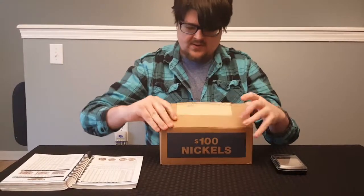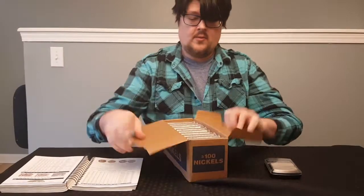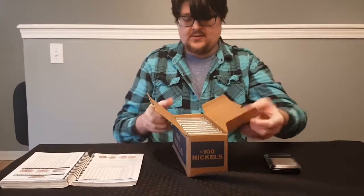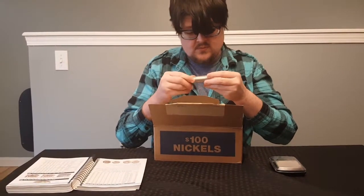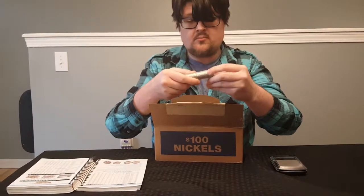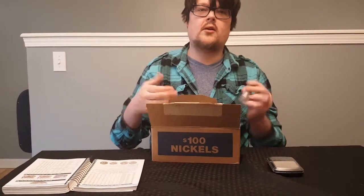I've already cracked this open just to see how they were rolled. I haven't looked at any of them yet, but they're all shrink wrapped. So who knows what we're going to get, but at least we can get a rough idea. I'm going to look for enders and I'll get back to you if I find any — I'll include that in the video.